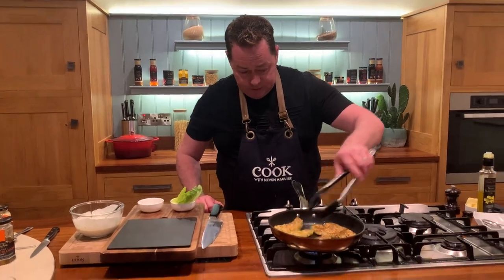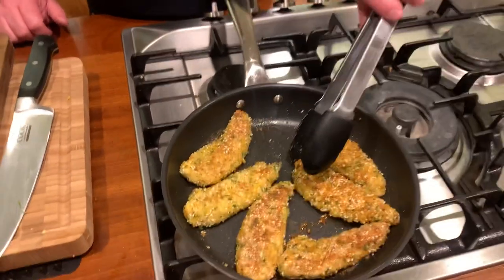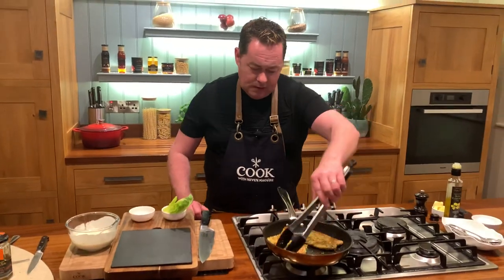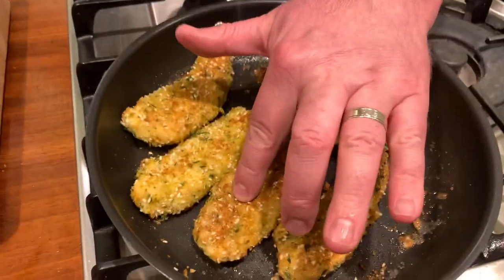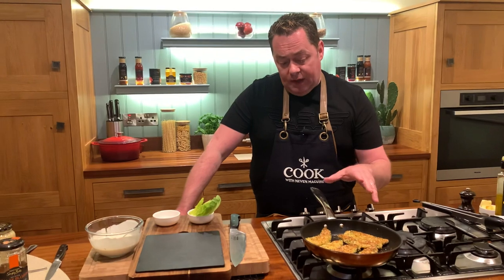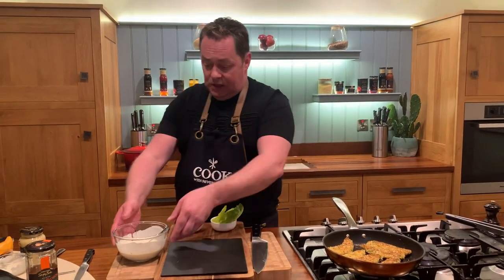The goujons are looking beautiful. If you're unsure they're done, you can cut into one, but I know by touching them. Press the chicken — if it's at all soft it means it's still a little bit raw in the center. Make sure they're cooked through. It's definitely quicker in the pan and tastier for me, but the oven at 180°C works too.